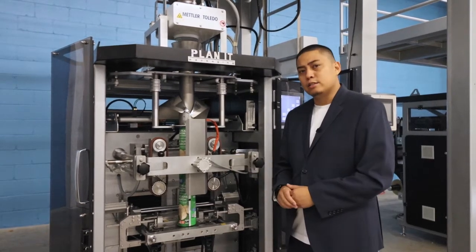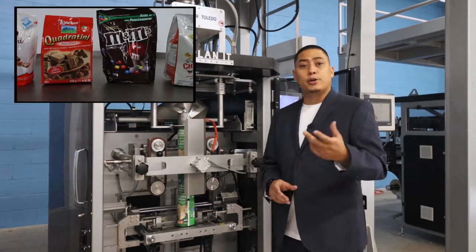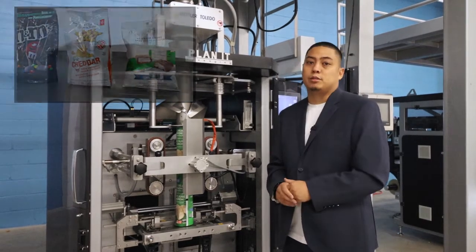Some different bags that this system can create would be your standard pillow bags, gusseted square bottom bags, your quad bags, even stand-up doiy bags, all with or without zipper resealability.